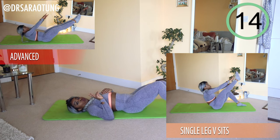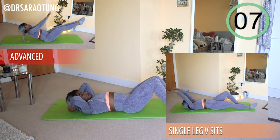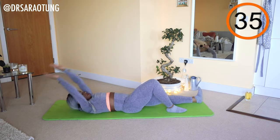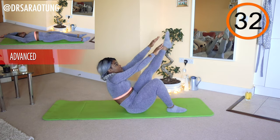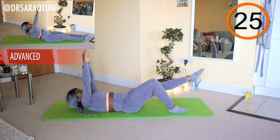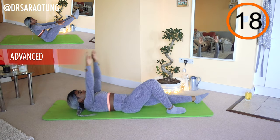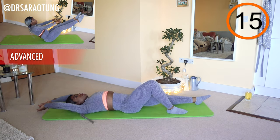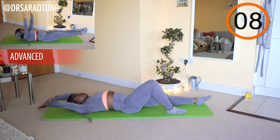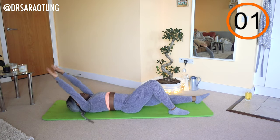Then we're going to do the same move on the other side. Advanced, carrying on with the double leg V-sits — you're actually meeting in the middle and lowering your body back down with control; no falling about. Bringing the arms up towards the toes, trying to sit in a V shape — bringing the upper body as high as you can and that leg as high as you can. Keep going, breathing through it. Just a few more. And rest. Well done, smashing it.